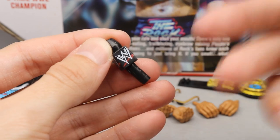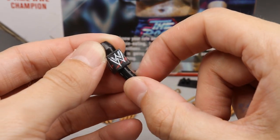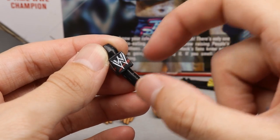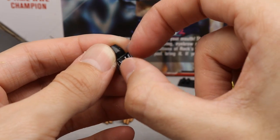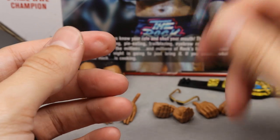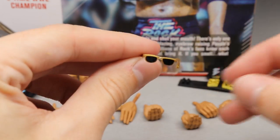Next up, we have his microphone. To be honest, this is supposed to be a scratch WWF logo, but of course they can't do that anymore. One thing I want to point out is that Jakks used to have more accurate microphones back then — they were skinnier and the box was a little bit shorter, not as long. It's not the biggest deal ever, just something I wanted to mention.